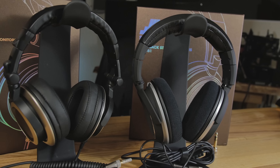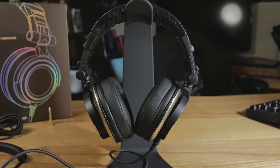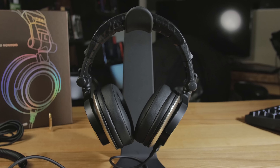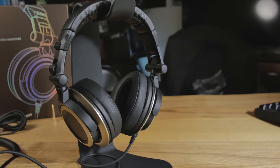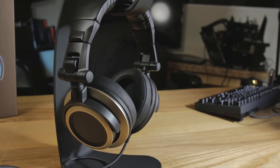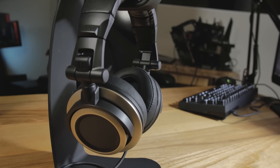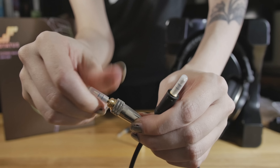Now let's move to the CB1 — that's the closed back. These are an interesting competitor to something like the Audio Technica ATH-M50x, except those are more designed for audiophile listening whereas these are designed for studio use. The CB1 has 50mm drivers, a frequency response of 15Hz to 30kHz, and they're 32 ohms, so they require slightly less power compared to the open back.